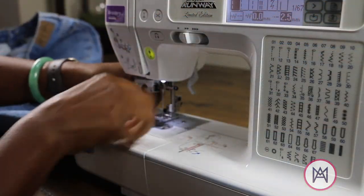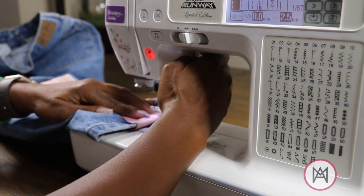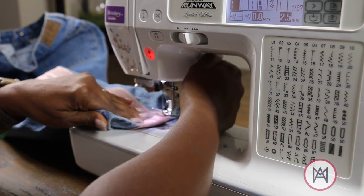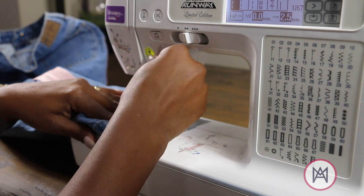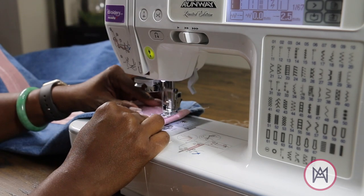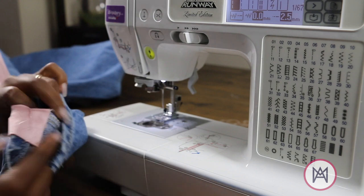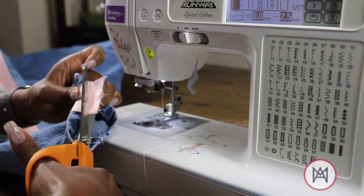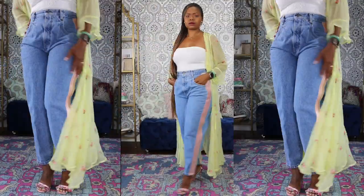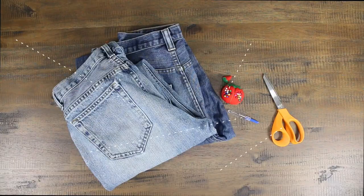Next we're going to take the jeans and the ribbon over to the ironing board and fold that ribbon underneath the cuff, then sew it and secure it down. I took my stitch back to 2.5 — I don't know if this really makes a difference, I just like the way it looks aesthetically. After we get everything sewn down, we're going to cut off all of our loose thread and cut off that rough unfinished part. Don't worry about this fraying because remember, you have the bonding web holding the satin together. And here's the finished look — pretty jazzy, huh?